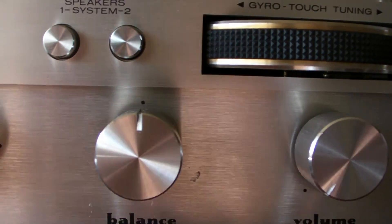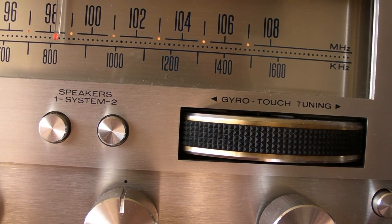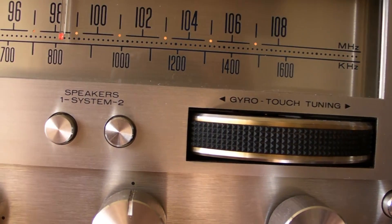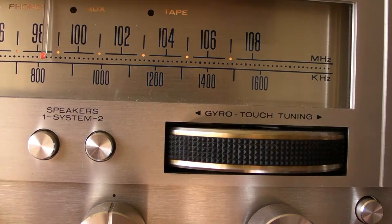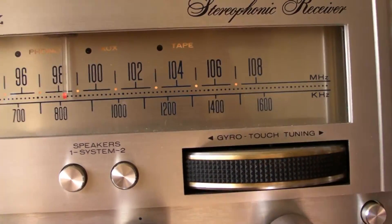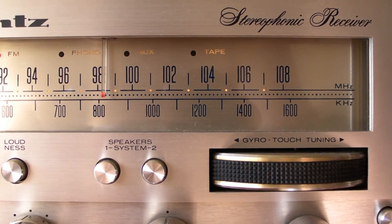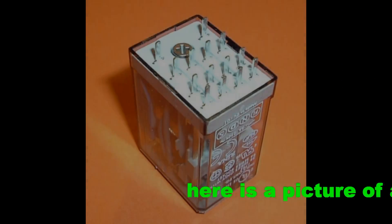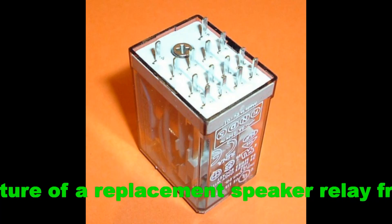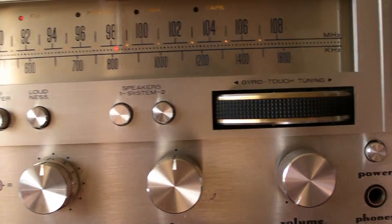I can't give you an example now because the problem doesn't occur all the time. But if you have an old stereo and you have this problem, you probably know what I mean. In nine out of ten cases the problem is a dirty relay. So what is a relay and where can we find this relay in the amplifier? I will give you some pictures of how a relay can look like.